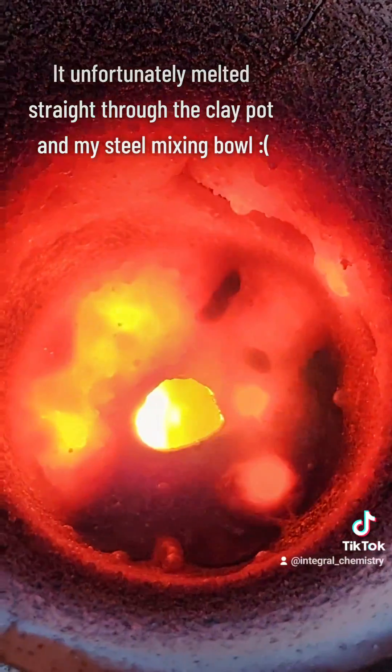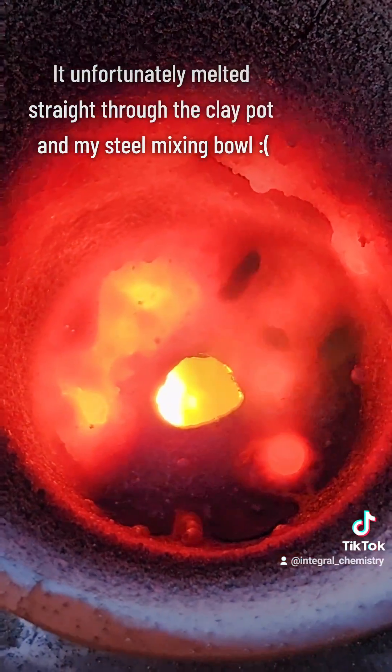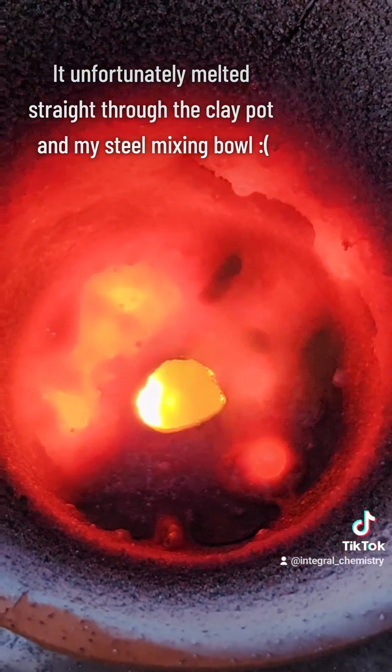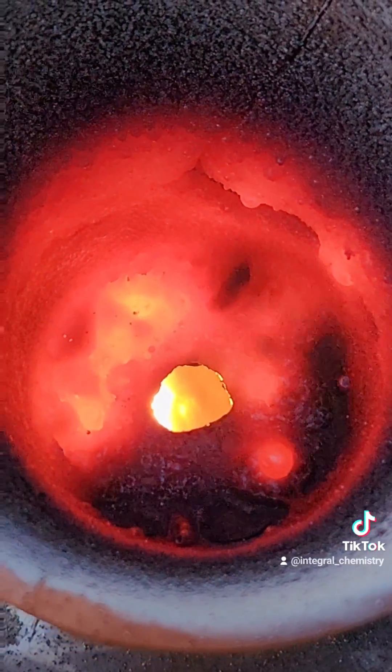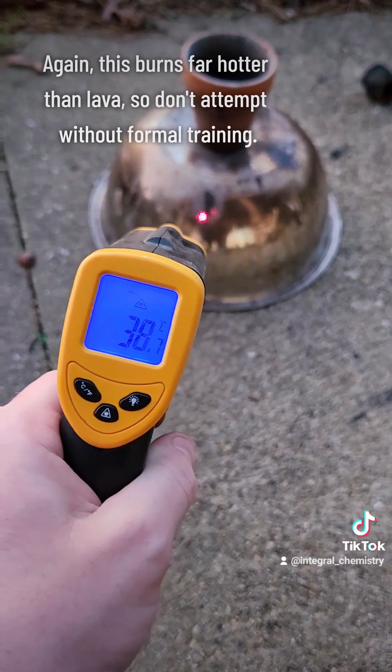Aside from the flying pieces of liquid metal, you might have noticed that this instantly burned a hole in the clay pot as well as my steel mixing bowl. That just speaks to how unbelievably hot this stuff is, so again, don't do this at home.